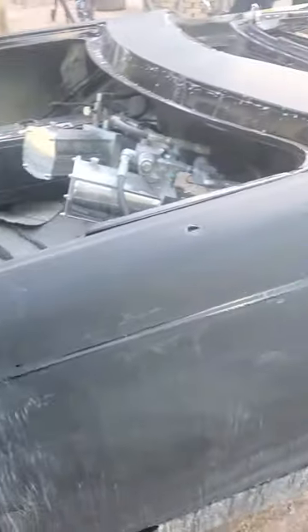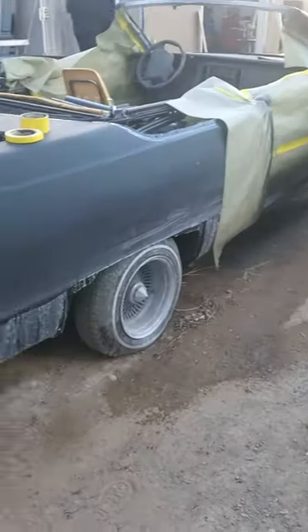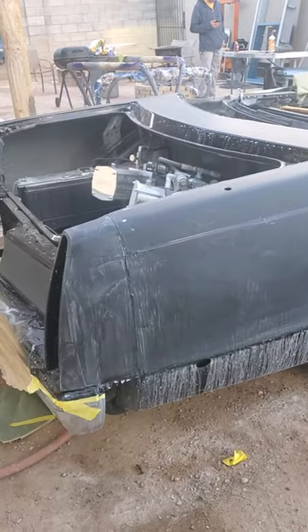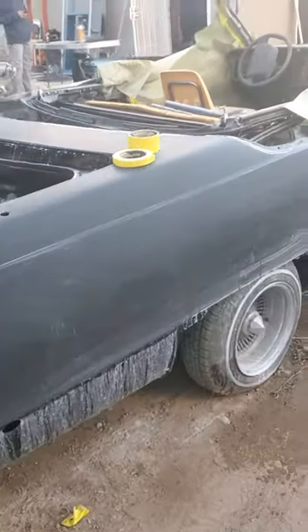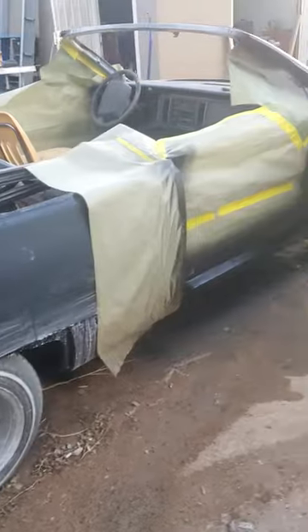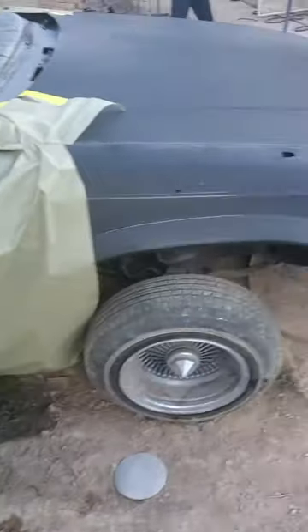What's up guys, we're back with another installment. A lot of people have been asking questions and wanting follow-ups — she's looking real nice and shiny. We're gonna do the leafing and the striping, we're getting her finished guys. Sean Daly isn't messing around anymore, he's on one.